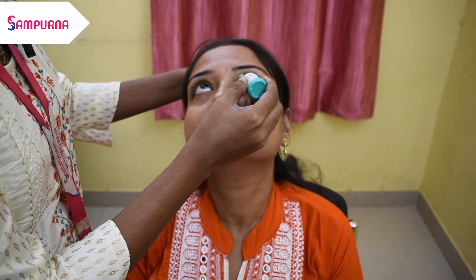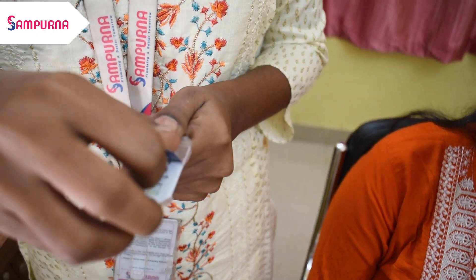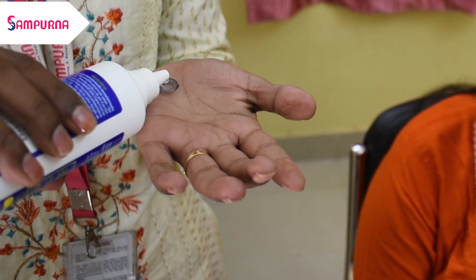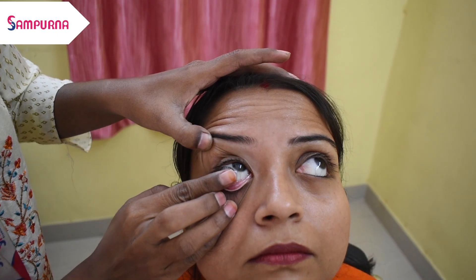Let's see how we apply the lens. We have a model of the client. We have an eye drop. We don't have any problems with infection or the face. We have a solution to wash our hands first. Let's proceed with the model.